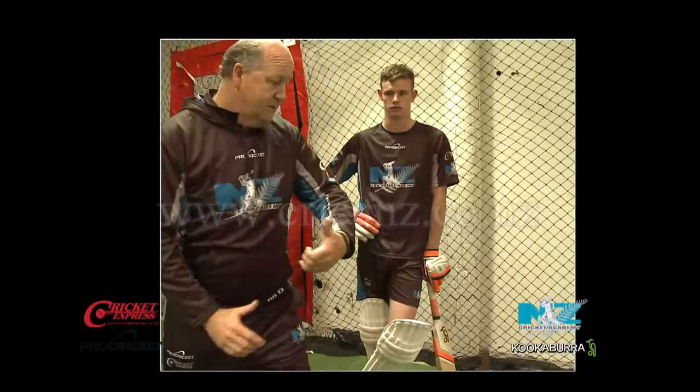Hi, my name's Gary McDonald and I've been a professional cricket coach for about 30 years now.